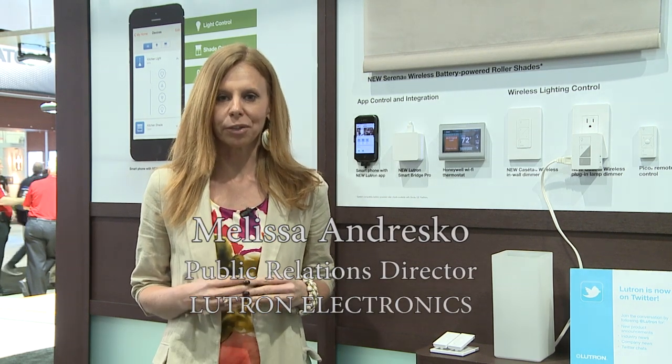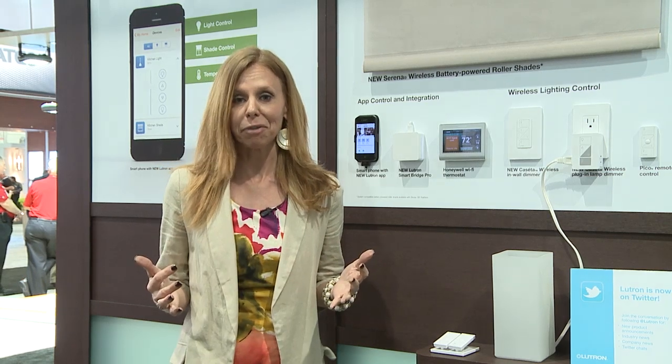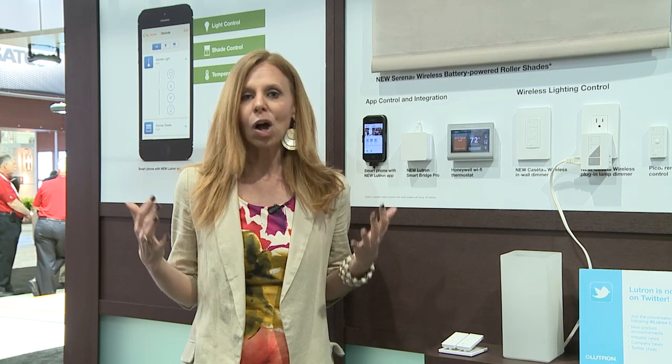I'm Melissa Andresco, Public Relations Director for Lutron Electronics. One of the most exciting products that we've announced at this year's Light Fair is our new Caseta Wireless System. It's really a home automation system for everybody at a very low cost and the guaranteed Lutron reliability.